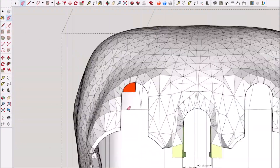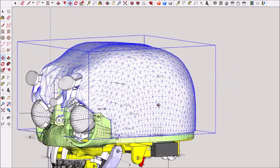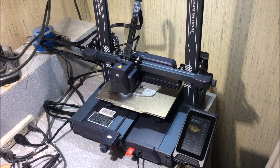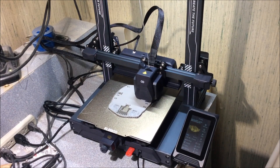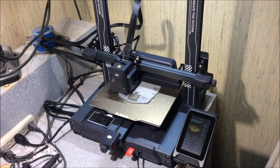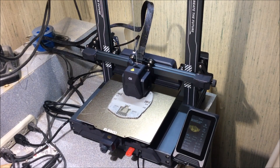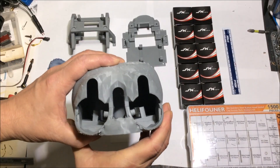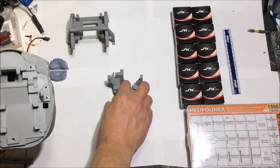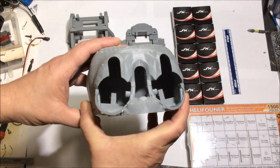I started doing some test prints. I have a new printer and I'm getting used to it, checking if it matches my tolerances, because sometimes you have to tweak your printer a little bit. I'm happy with it - it's working really well. As you see here, here's the shell cover. I printed all this stuff mainly last night. This is the size of the skull and this is what I have.